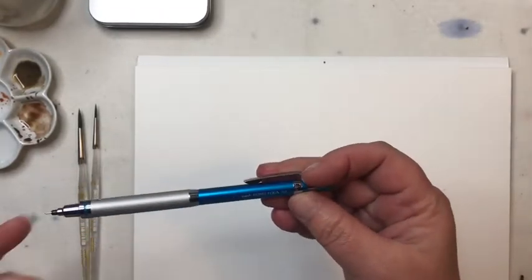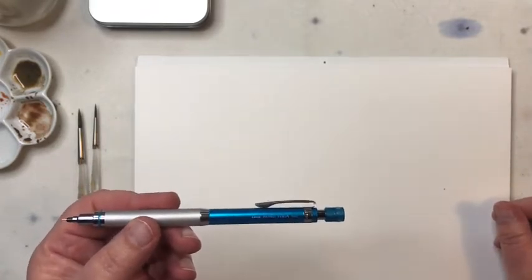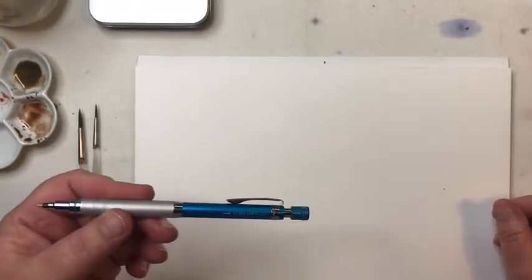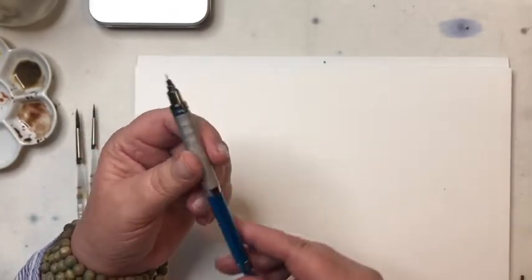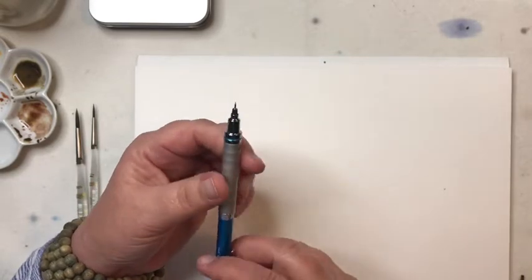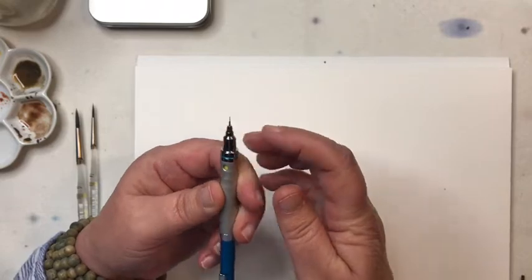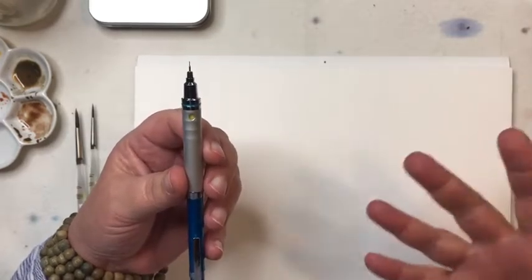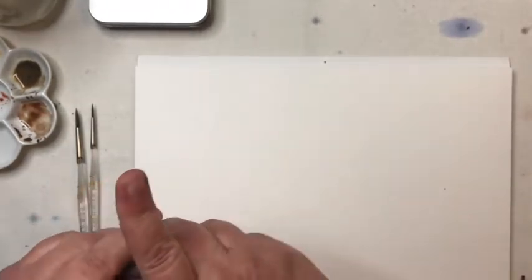I'm going to start by talking about my materials. For the drawing I'm using a number two mechanical pencil, point zero three. You can get these at the drugstore — any kind will do. At the drugstore you can get threes, fives, and sevens; three is nice, five is also fine. They're great because they're constantly sharp and have a really fine point, which is perfect since we'll be sketching the twig and also putting some details on it once it's painted and dried.